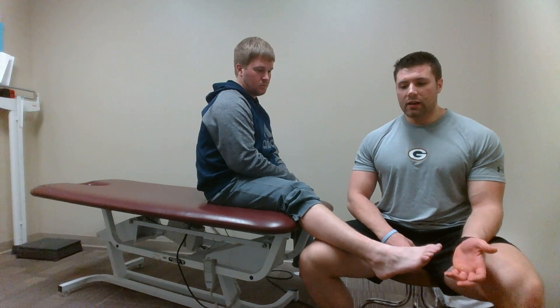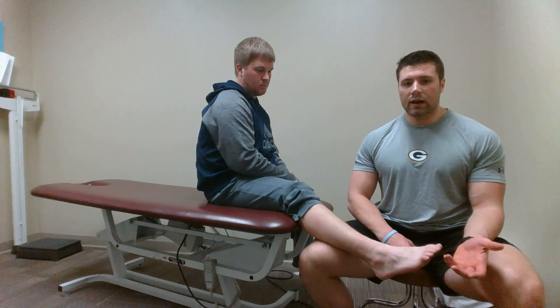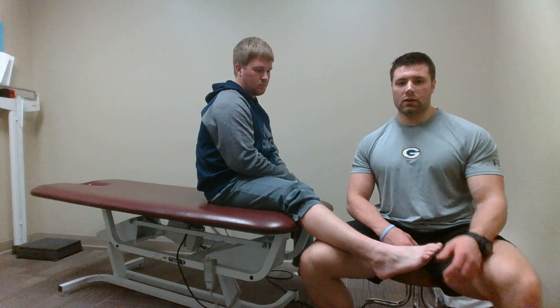If you have excessive glide or you don't feel that firm end feel, you could have a possible tear in the anterior talofibular ligament.